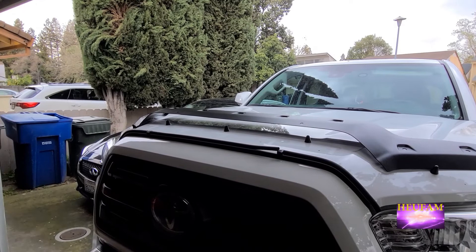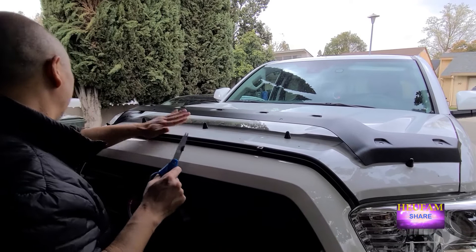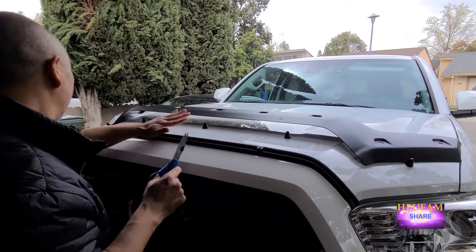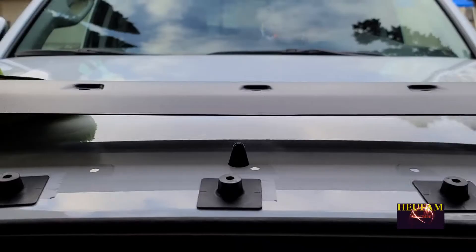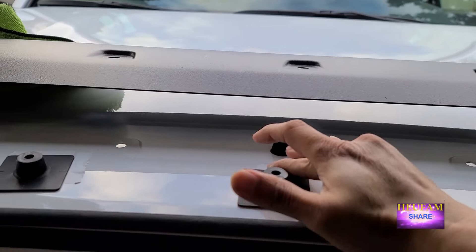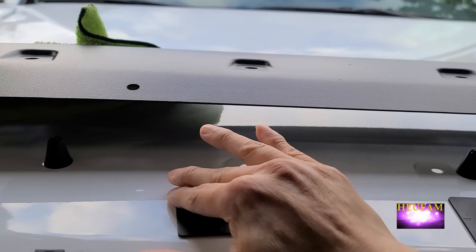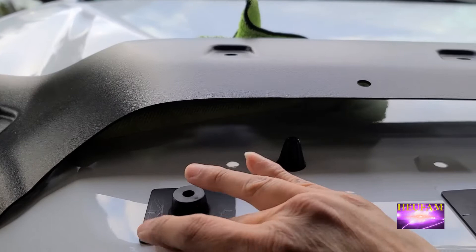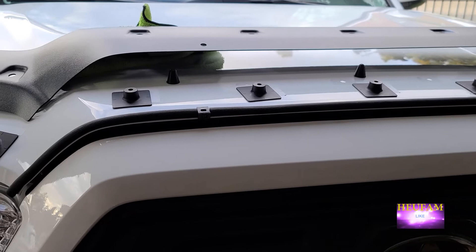It's a little bit too long, so I'm going to cut a little bit off. Perfect. After you've made your markings, go ahead and stick these on, and just press around the perimeter and make sure they stick. If you have a hair dryer, go ahead and make this thing hot so it will stick better. I think we're pretty good — it looks like that. Now I'm going to put the bug deflector on right now.